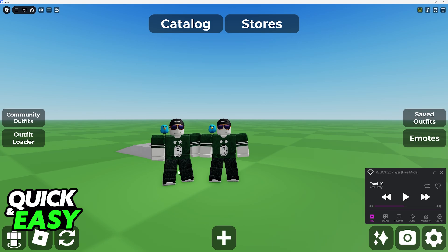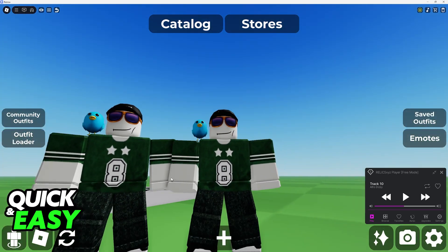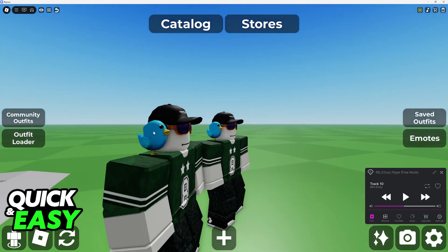As you can clearly see, I have a clone of myself. It is wearing the same exact outfit as me, including the shirt, pants, the shoes, face, and so on.